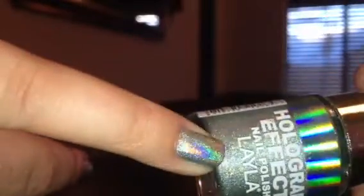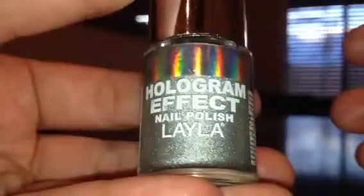It looks more green in person than it does on camera — on camera it's coming up pretty silver. So that was Jade Groove.